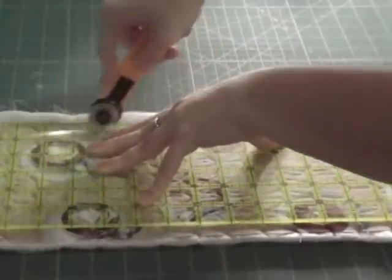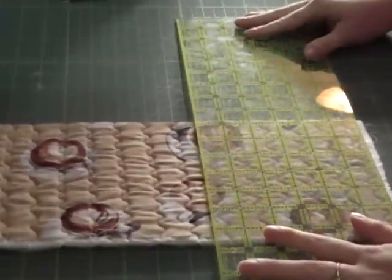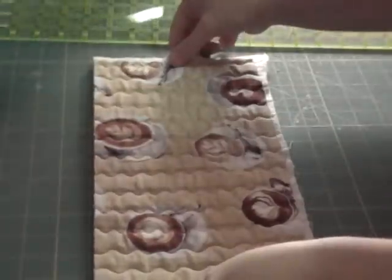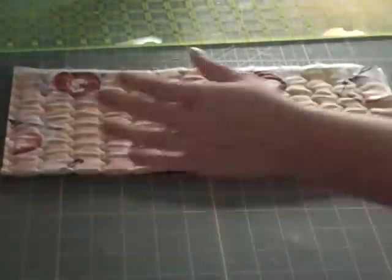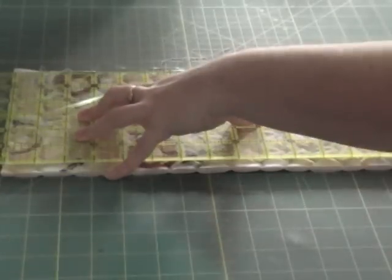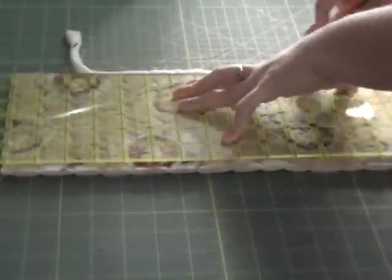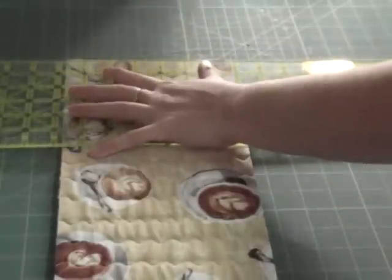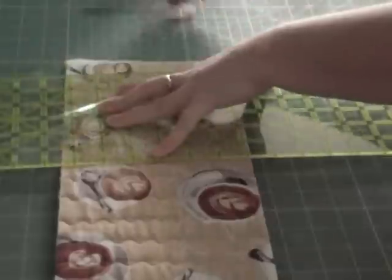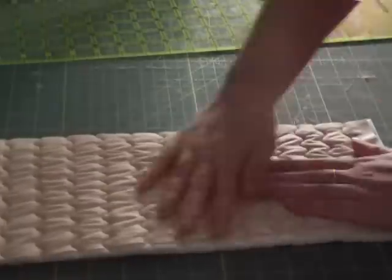After making this project once, I would always recommend cutting your pieces out about an inch bigger than what you want. I did make a second one of these for another family member, and instead of doing it this way I actually used a double-sided fusible batting, which saved a bit of time and gave the same effect without the texture.